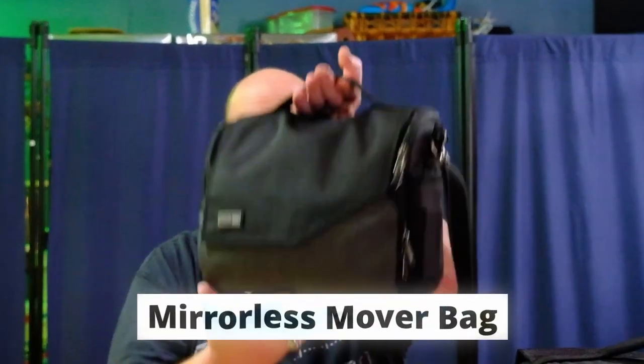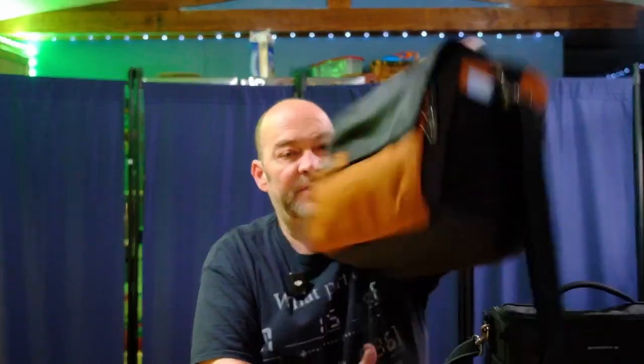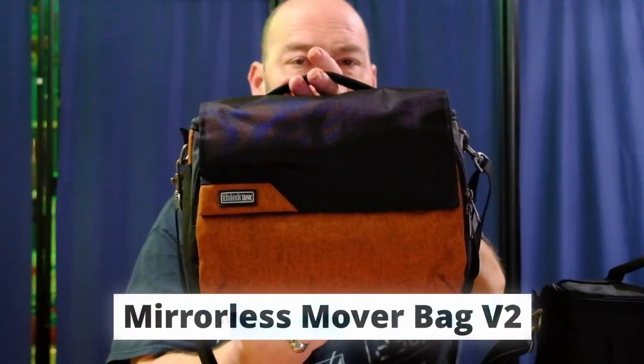Hey everybody, welcome back to the channel. Liam here, and in today's video I'm doing a bit of a review and a comparison between the Think Tank Mirrorless Mover bag and the new Think Tank Mirrorless Mover version 2. But before we get into the video, let's go ahead and roll the intro.